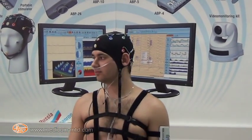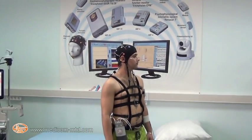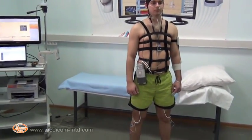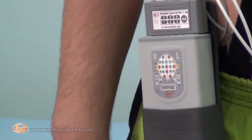Medicom MTD presents a system for polysomnography based on the electroencephalograph recorder Encephalan EGR-1926 version AT-PSG video with electrode system ES11.